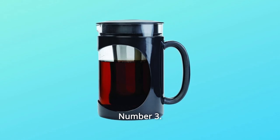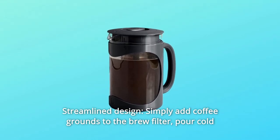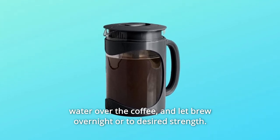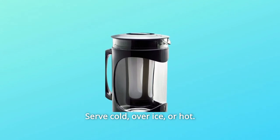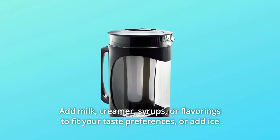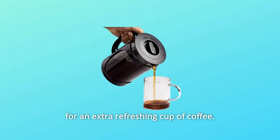Number 3: Streamlined Design. Simply add coffee grounds to the brew filter, pour cold water over the coffee, and let brew overnight or to desired strength. Serve cold, over ice, or hot. Add milk, creamer, syrups, or flavorings to fit your taste preferences, or add ice for an extra refreshing cup of coffee.